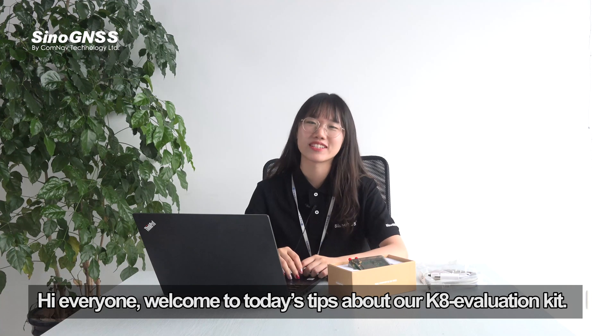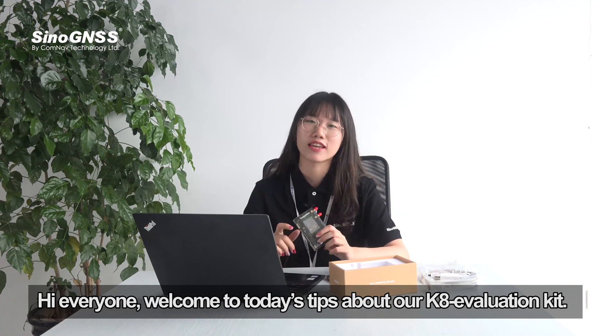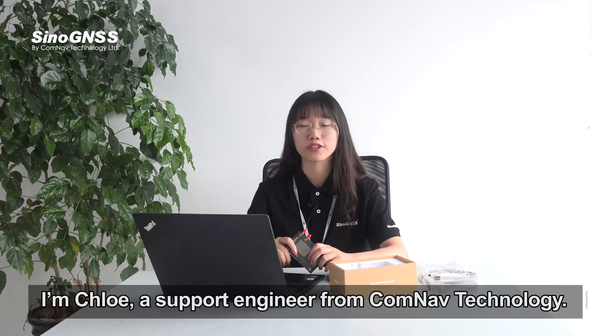Hi everyone, welcome to today's tips about our K8 Evaluation Kit. I'm Chloe, a support engineer from ComNav Technology.